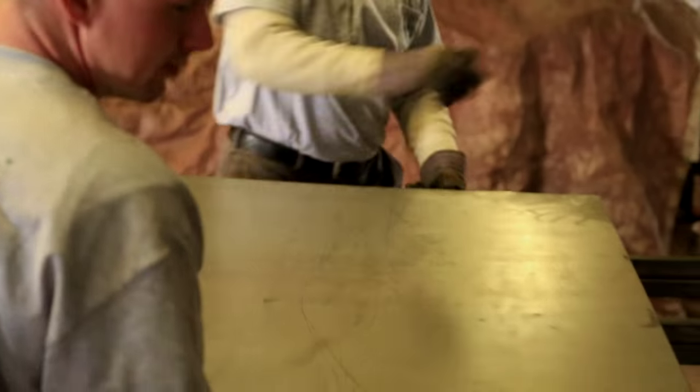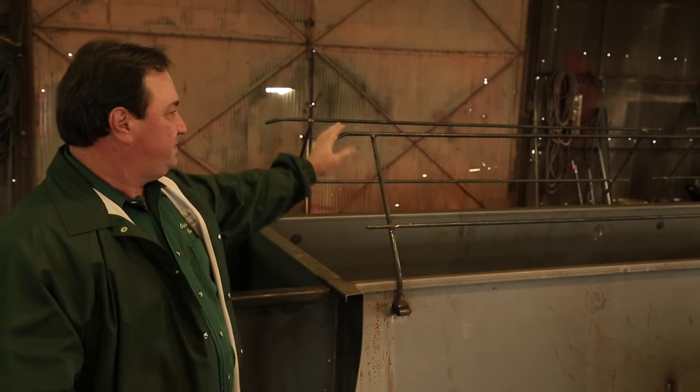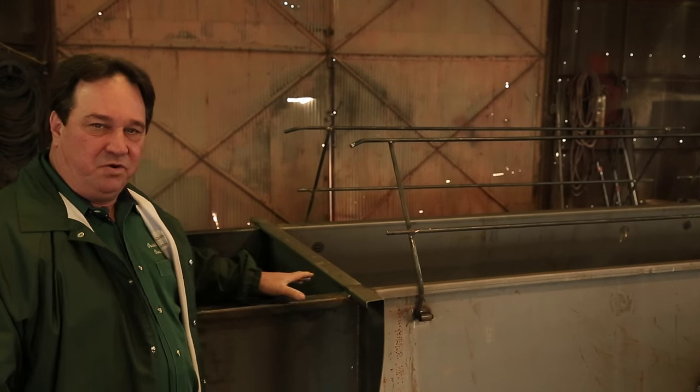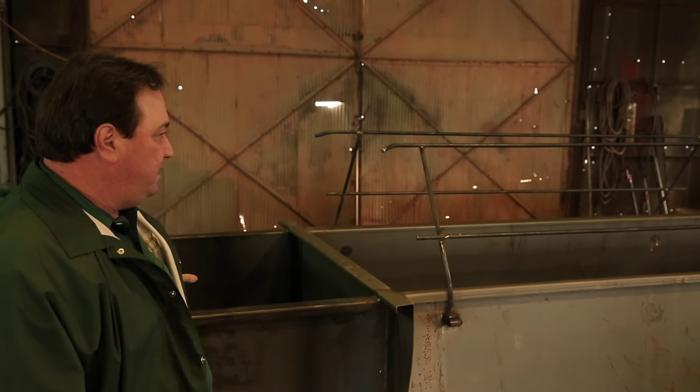When we first designed this pit, we designed it primarily for hunting in rice fields. The shape of these flip-downs kind of mimic the rice levy. Make this part of your levy, and when the ducks fly over, they just see levy.